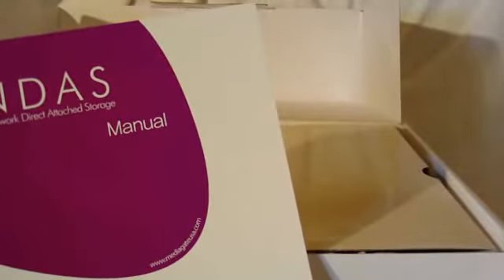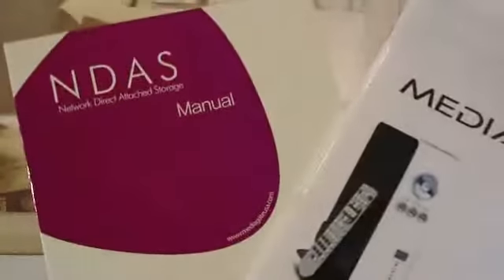The first thing we're greeted with is the user manual and the network direct attached storage manual. We've got a CD. Let's grab all this stuff out here — it's packaged nicely. There's a remote hiding down here too. Let's check all this stuff out — here's a pack of screws, nothing special there.